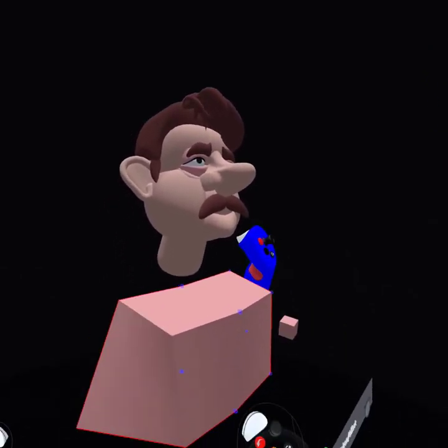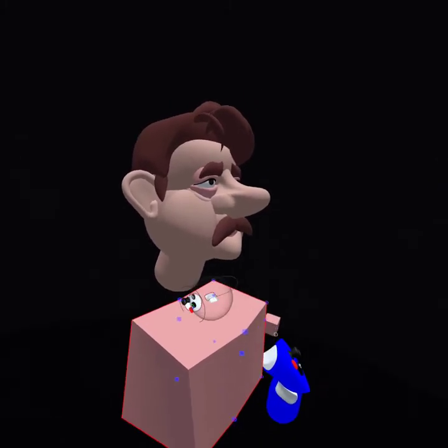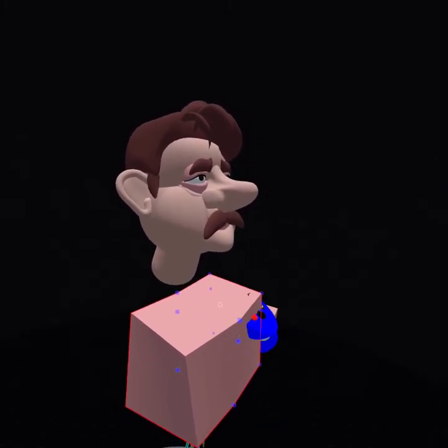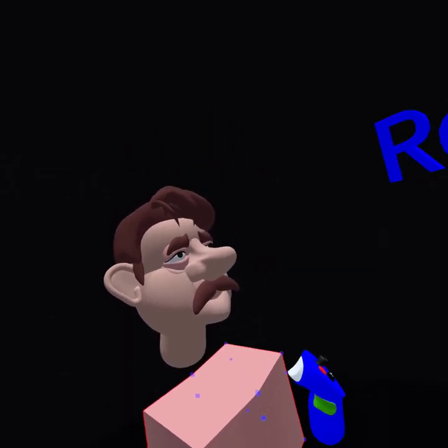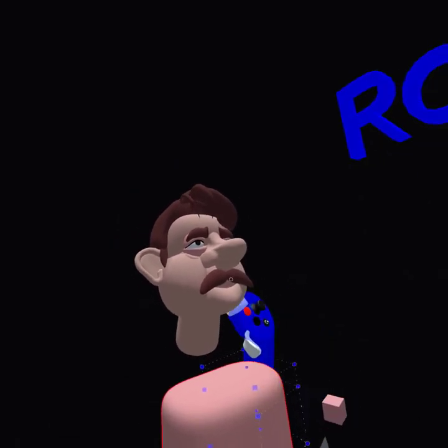Maybe it works with your computer. You have a shadow here too? I have a shadow — here's the nose from the shadow. Oh wow. I don't have that, but I do have the one on his chin.